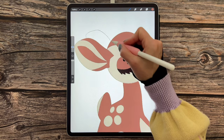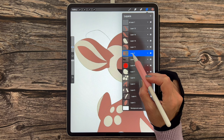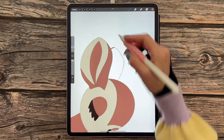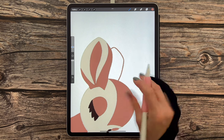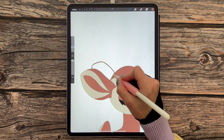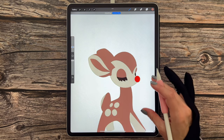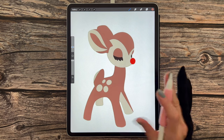Now we can draw the back ear. Go over to layers, go to layer 9, and tap the plus sign for a new layer. Follow the sketch to draw in this ear, don't forget to close the shape at the back, and then drag and drop the color in. These are now all the elements ready for shading and highlighting.